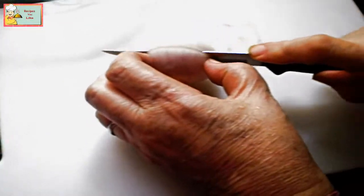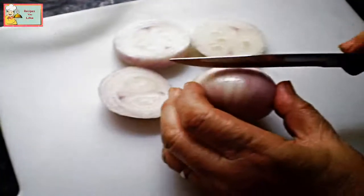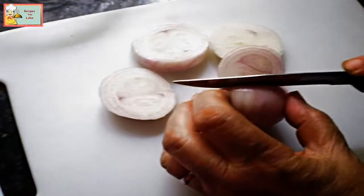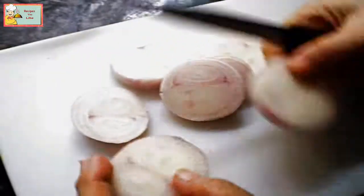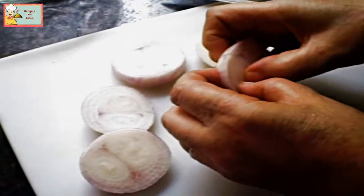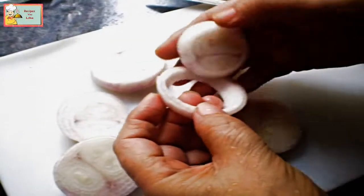Take two big onions and cut them about half an inch thick. With the help of your fingers and thumb, push out the onion slices to take out the rings.